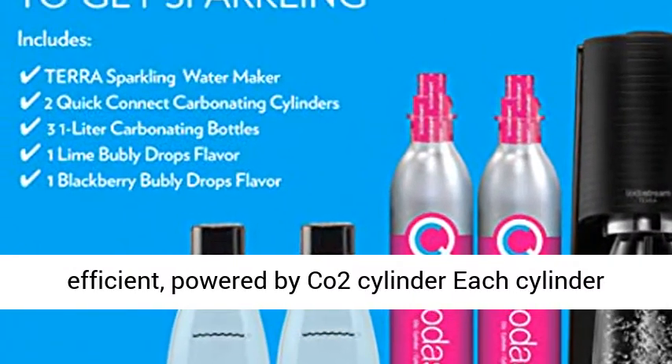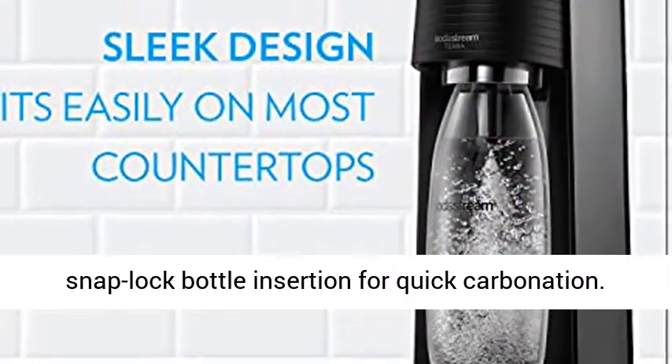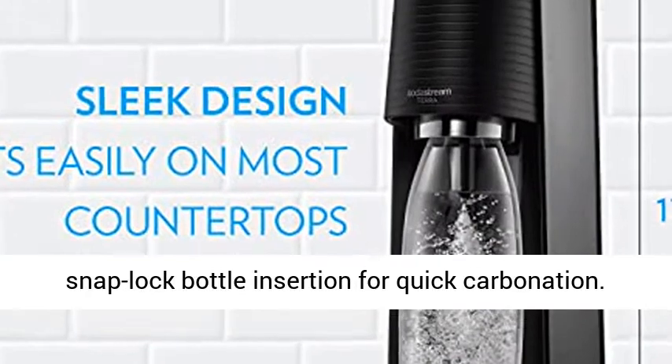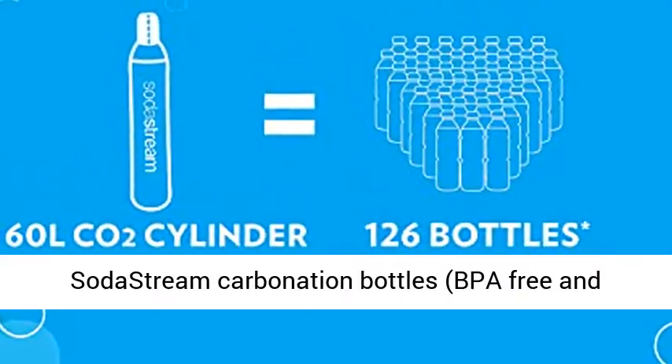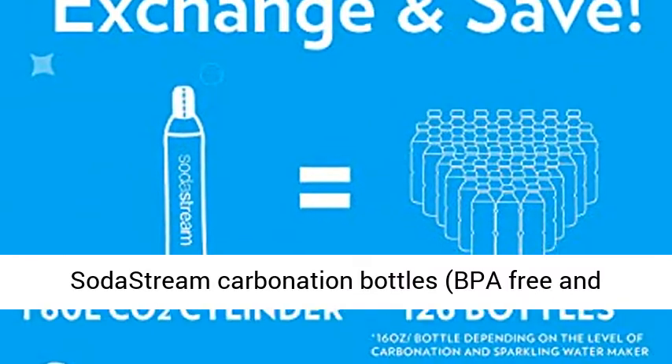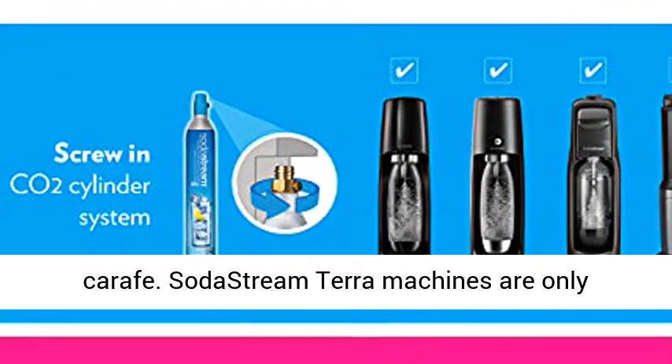Energy efficient — powered by CO2 cylinder. Each cylinder carbonates up to 60 liters of water. Easy-to-use snap-lock bottle insertion for quick carbonation. Compatible with all SodaStream flavors and SodaStream carbonation bottles — BPA-free and better for the planet — except the SodaStream Glass Craft.